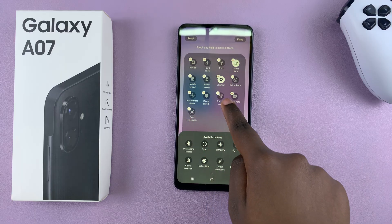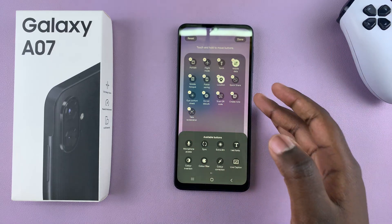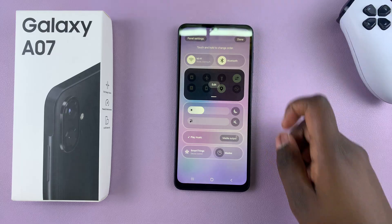You can also choose to drag it around to your preferred position if you want. Then when you're happy, just select done to save the changes.